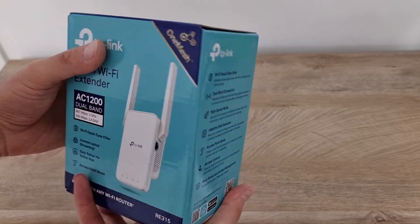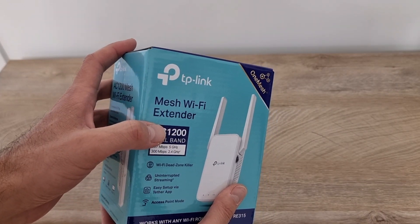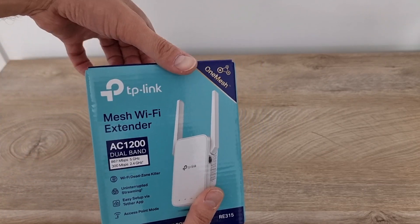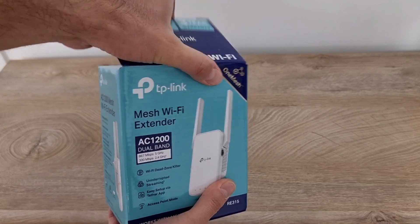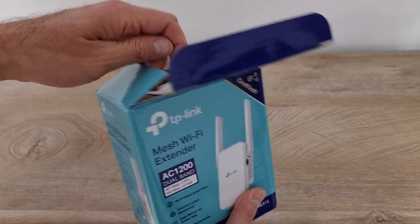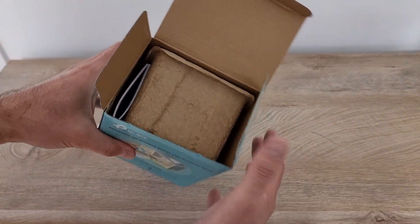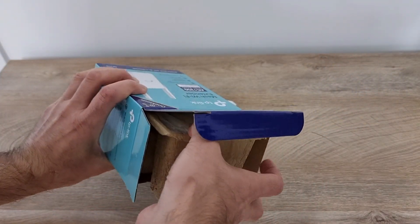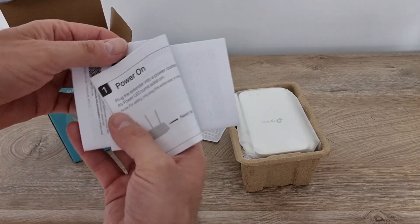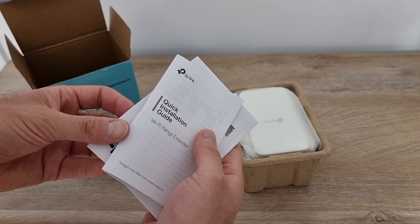Here is a picture of how this device is supposed to work, and other specifications. I know that this device can do a lot more than just extend the WiFi network as a mesh, but in my case I want to set it up as a mesh. You can set it up as a simple WiFi extender if you want. Here we have some papers — a quick installation guide and another quick installation guide.